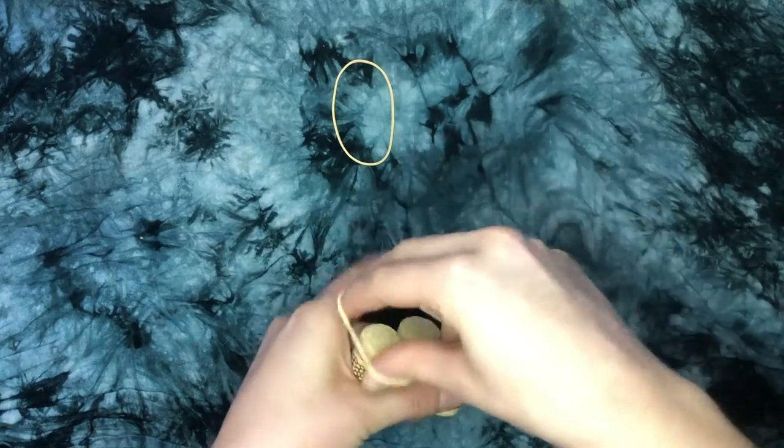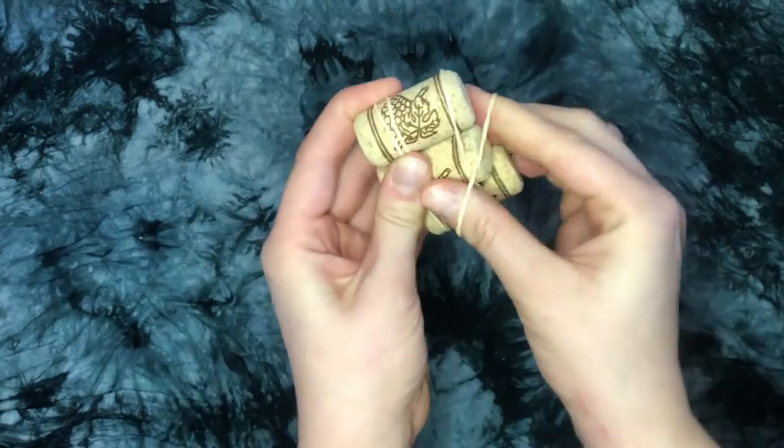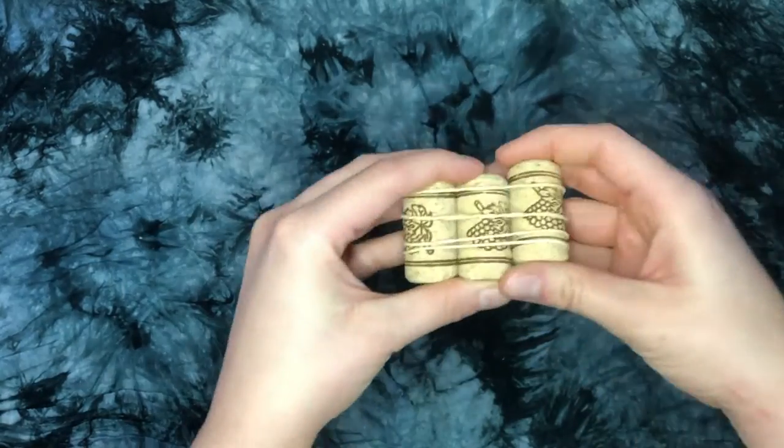Now to make sure your pirate ship floats, take three corks and line them up. Add one elastic to each side of the corks to keep them all together. Now you have the base of your boat.